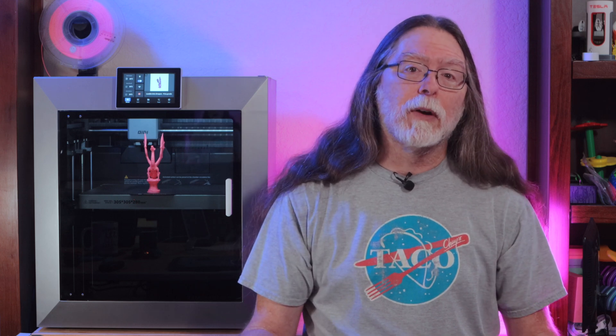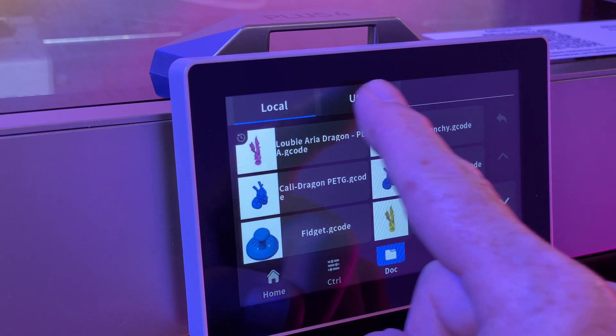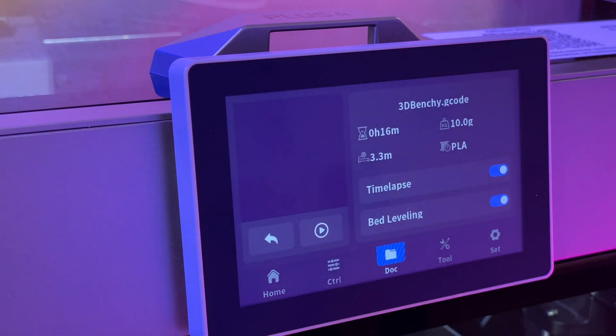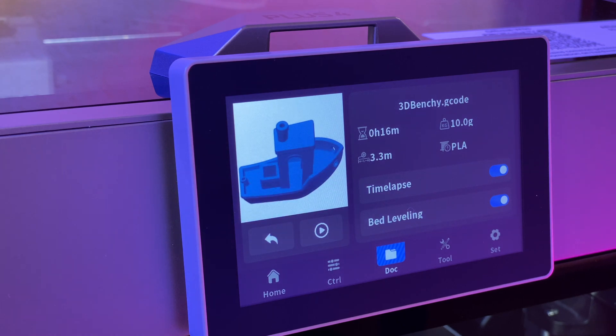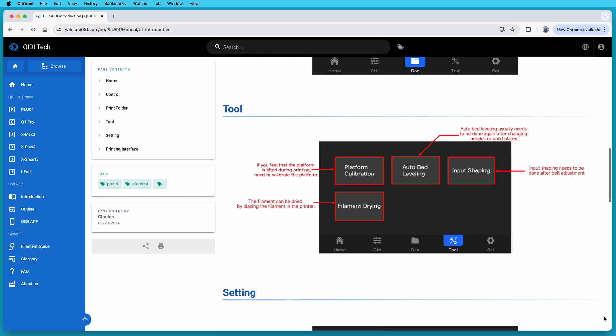If you've connected your Plus 4 to your network, you can send print jobs directly to it and monitor the progress from Chidi Studio. Chidi is apparently running a cloud service, so you can slice and print from your computer or mobile device anywhere, or you can run the printer in LAN-only mode and slice and print only on your local network. Or, if you don't want the printer network connected at all, you can save sliced files to the included flash drive, plug the flash drive into the printer, and select and print the file from the touch screen. The user interface on that touch screen is pretty intuitive, and Chidi has a quick reference guide on their website that covers the basics of operation.